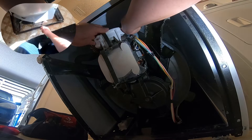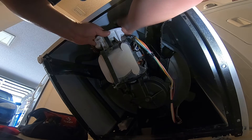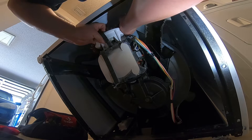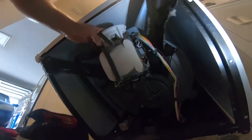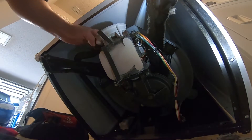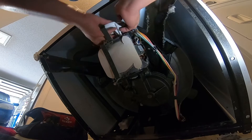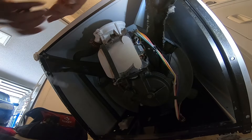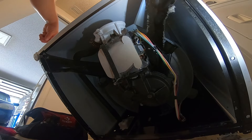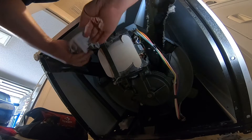Now I'm removing the clamps holding the water pump. I decided to do this with the cabinet on to work more quickly, but the right way is to remove the cabinet. I remove the two clamps from the water pump and move the pump out of the way.